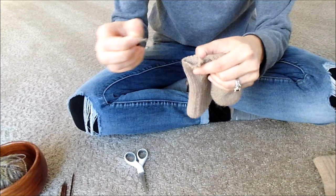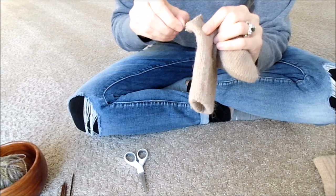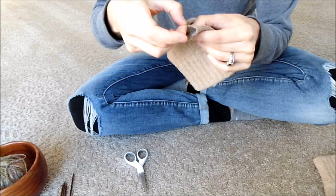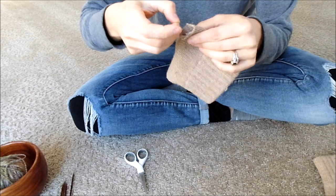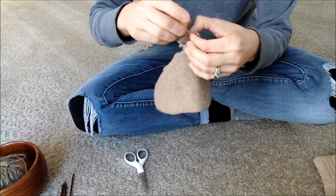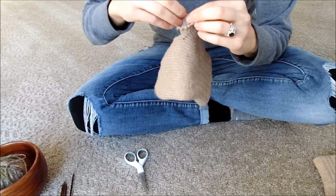We're going to unravel any additional pieces. There's little chunks of yarn that you'll find in here, and that's okay. We're just cleaning out all the loops.